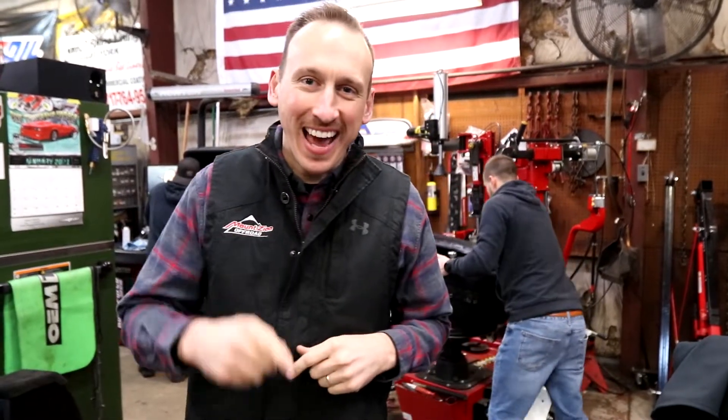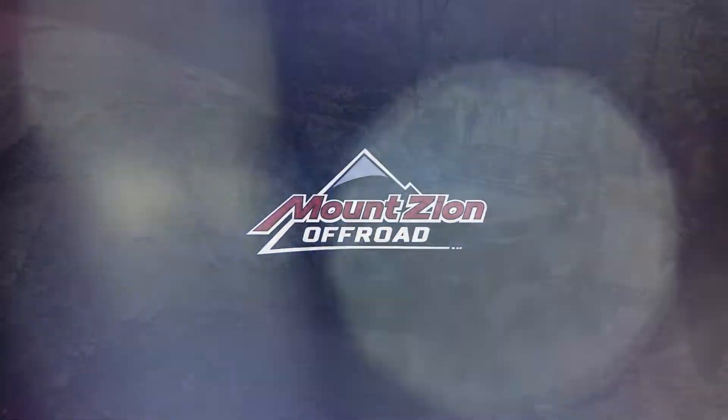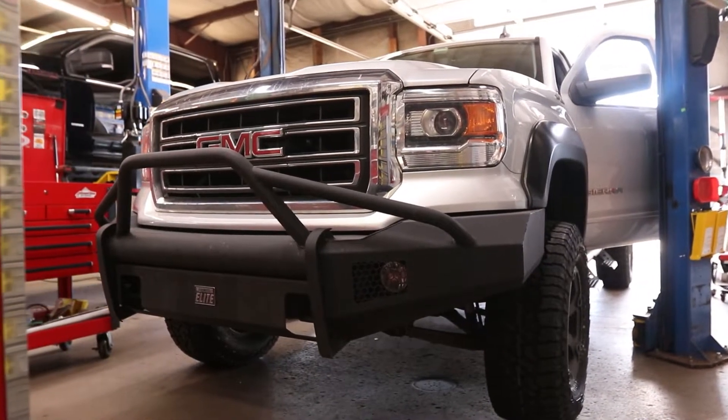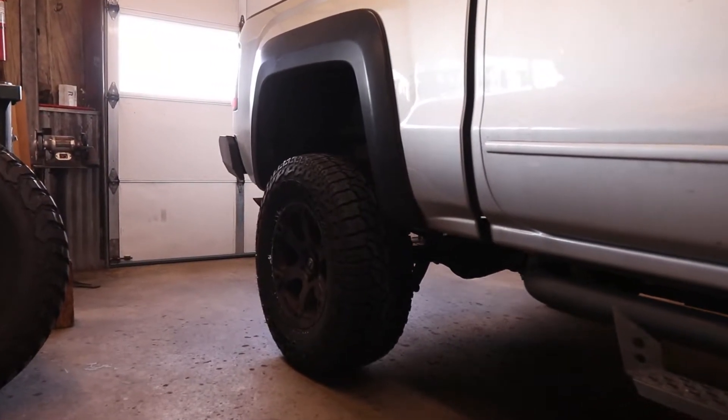Today in the shop we're going to talk about tires. We had a GMC Sierra 1500 in the shop today and I thought it was a perfect opportunity to discuss them. We do a ton of tires here and because of that we've invested in the latest and greatest technology from Hunter Engineering, both for tire installation as well as for tire balancing.